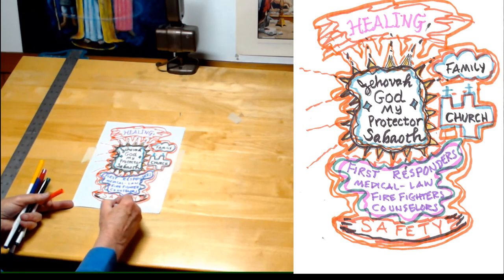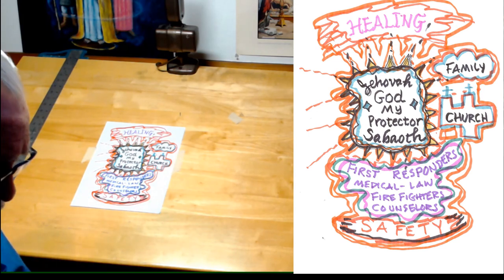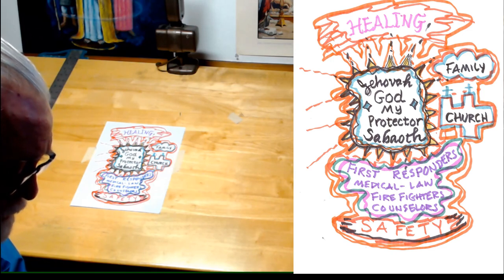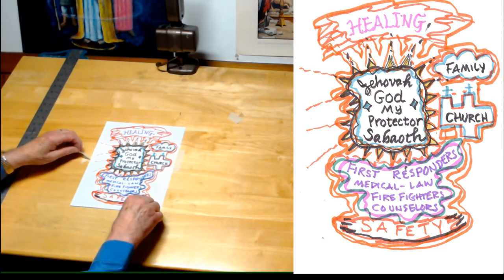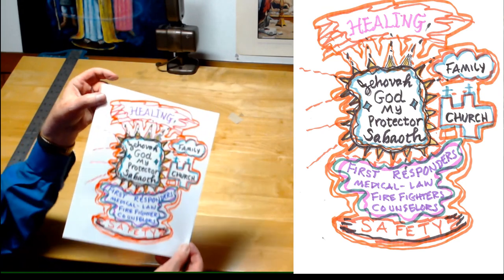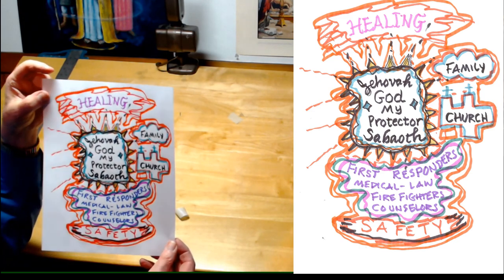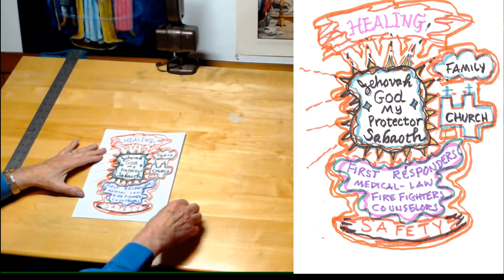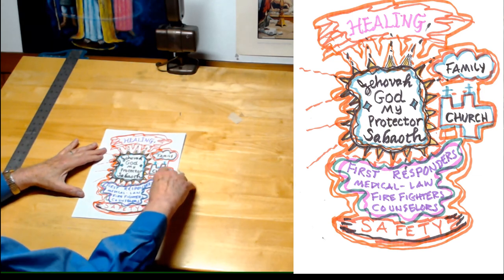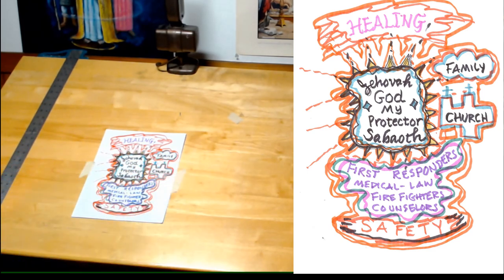One of the nice things about making these prayer doodles is that you can take this and hang it up where you see it during the day, even during the week, as a reminder of what you prayed for. And so here is what I have created this time. I hope that you will try this and find it helpful and encouraging — something that enriches your prayer life. Thank you for watching, see you next time.